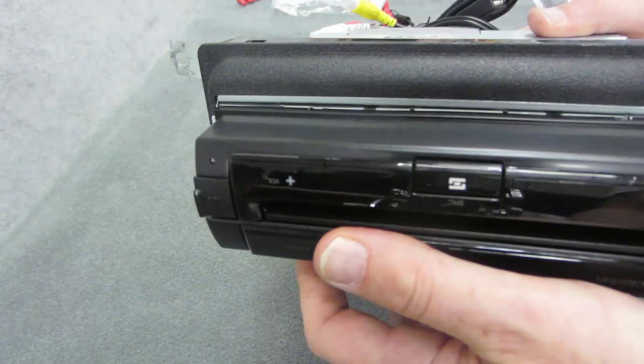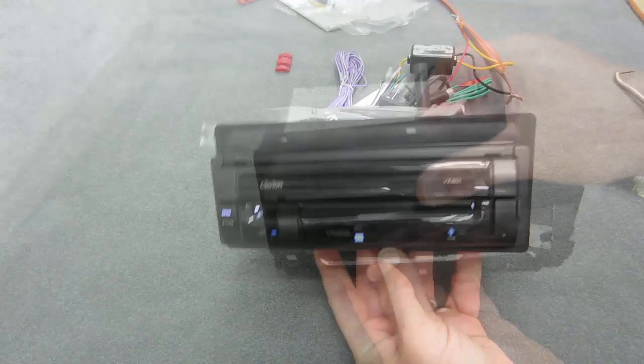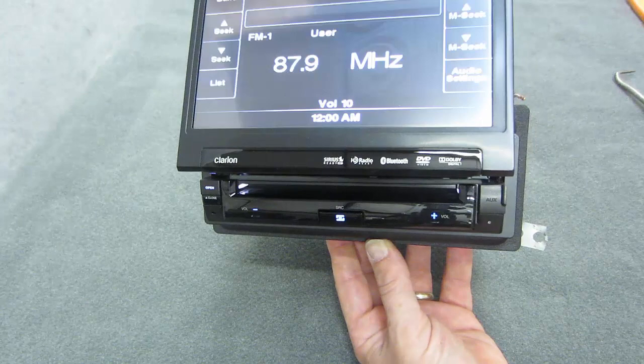The only last thing to do now is put on your trim ring for your stereo — click it in there like so. Just for fun I powered up the unit so you can see what happens when I open it up. Oh, that's nice. Now I get to go home and play with my new toy, and so will you. That's how you do it, folks.